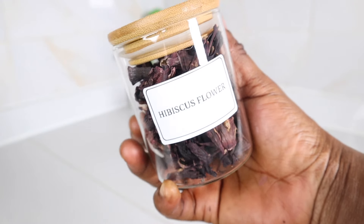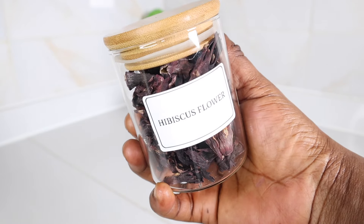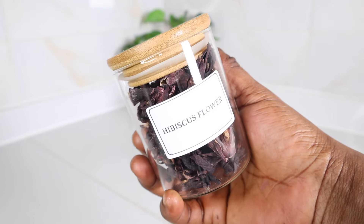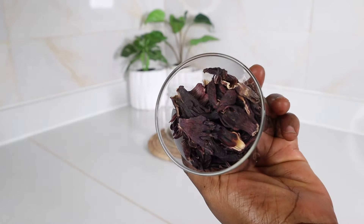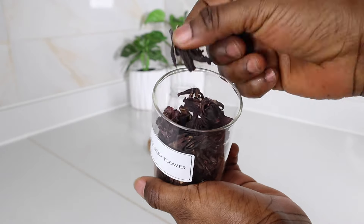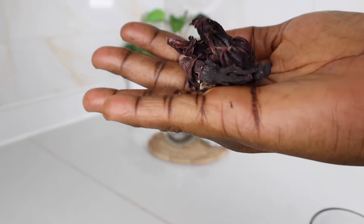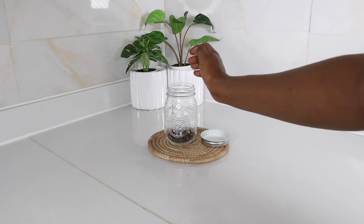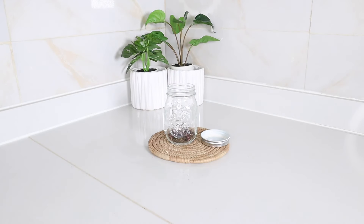My next ingredient is hibiscus flowers. If you don't have hibiscus flowers, please use hibiscus powder. If you're in Nigeria, this is the zobo used to make that popular drink. If you're in South Africa, other parts of Africa, or Jamaica, this is called sorrel — you also use it to make a drink there.